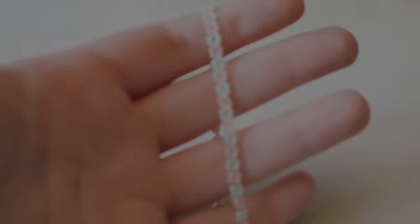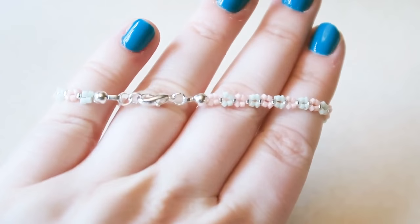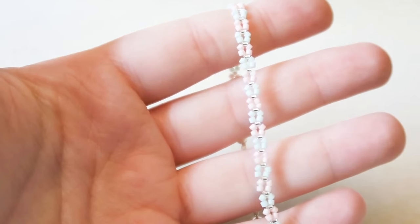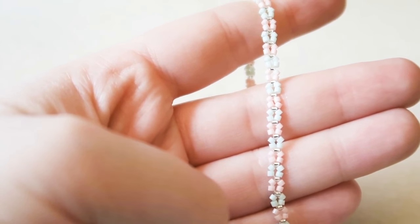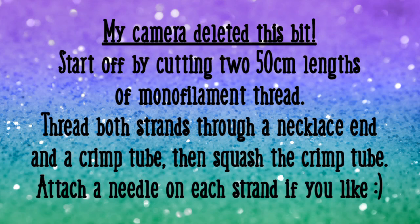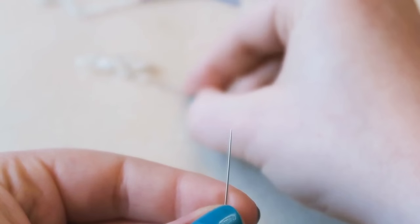Now we're going to make the right angle weave bracelet, which looks like little butterflies. Start by cutting two 50cm lengths of monofilament thread. Put both ends through a necklace end and a crimp tube and squash the crimp tube. Then you can add each strand onto a needle.